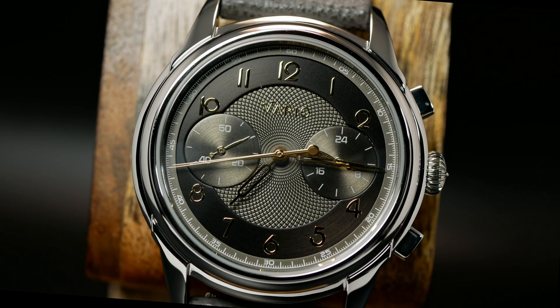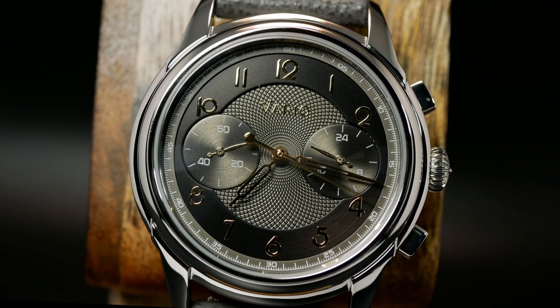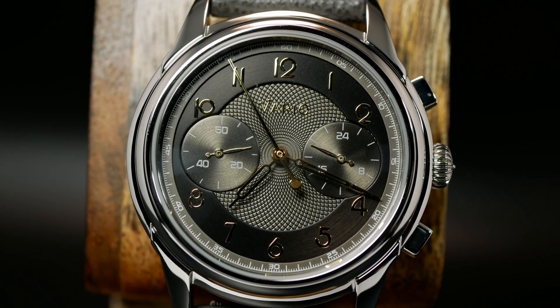Welcome back! I'm Shane, this is Relative Time, and today we're going to take a look at the Vario Empire Chronograph — a 1930s Art Deco-inspired MechaQuartz chrono — which is probably a lot to take in, so let's back up a sec.